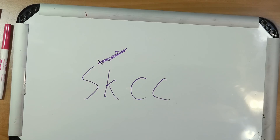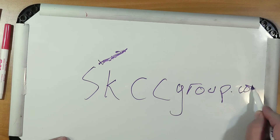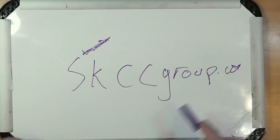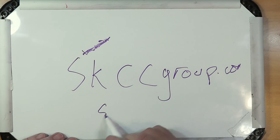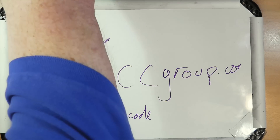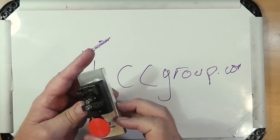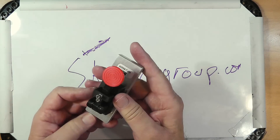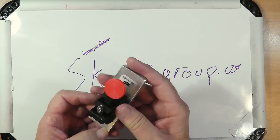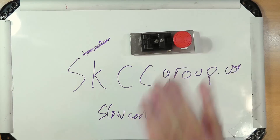You can also go straight to cwmorse.us. This group does everything with straight keys. You can also use a sideswiper, or you can use a bug, which is like a Vibroplex, to practice the code.